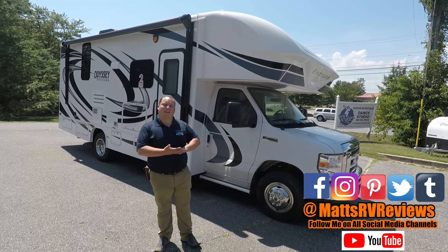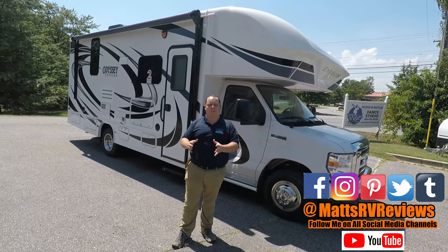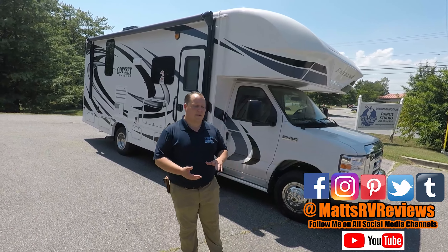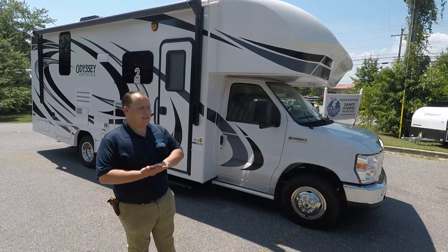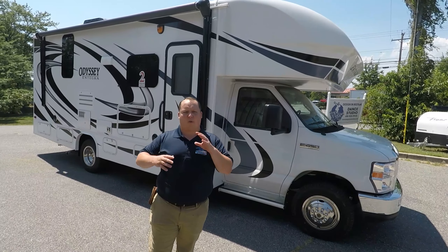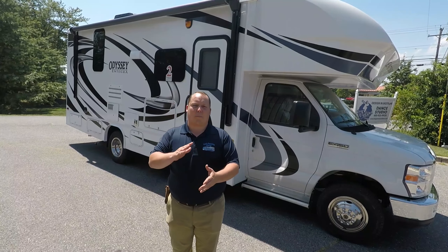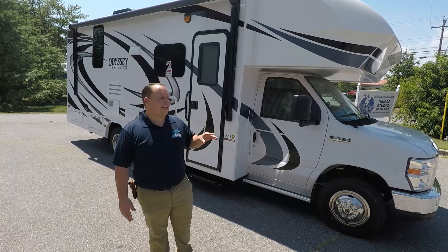Hey everyone, welcome back to another video. My name is Matt from Matt's RV Reviews — the world's only channel that gives you a true, unbiased review about everything when it comes to RVs. So if you find reviews like this useful, consider subscribing. Today we're taking a look at the 24B Odyssey by Integra Coach. The MSRP is going to be around $107,000 depending on how you option it, but everybody knows you don't pay MSRP — it's going to be somewhere in the $70,000 range.